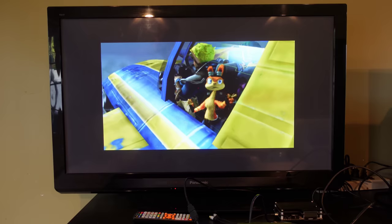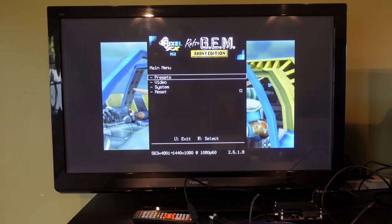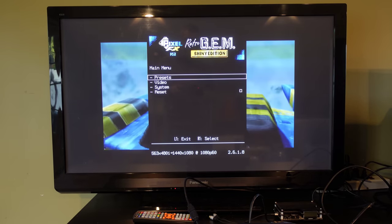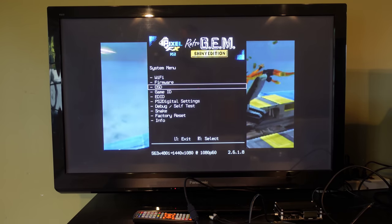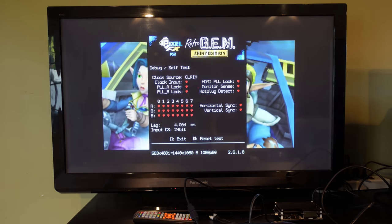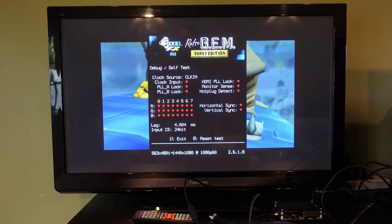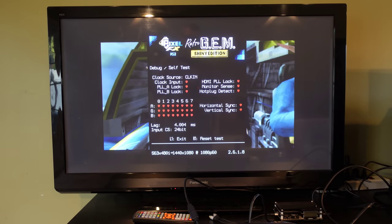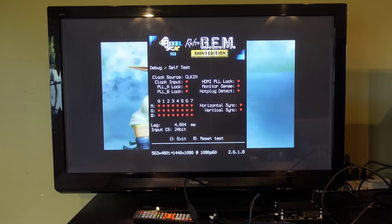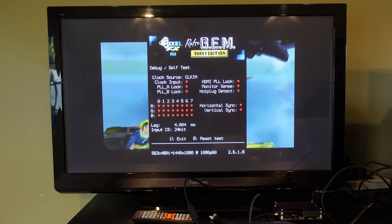Let me go into the menu and test everything to make sure it's working. To do that, you hit L1, R1, the right button and circle, which brings us into the main menu. This menu is basically the same as what you see on other Retro Gem installs on different consoles. I want to go into System and then to the debug self-test. As you can see, there are hearts all across the board - the clock looks good, all of the RGB lines look good, everything has a heart. If there is an X on this list, that means either a connection is missing or two neighboring connections are bridged together. Everything is looking great.